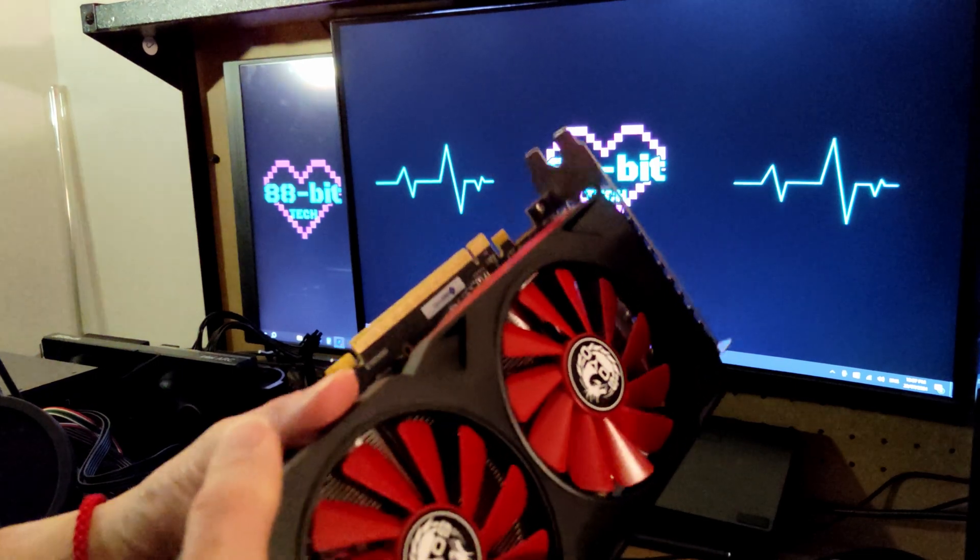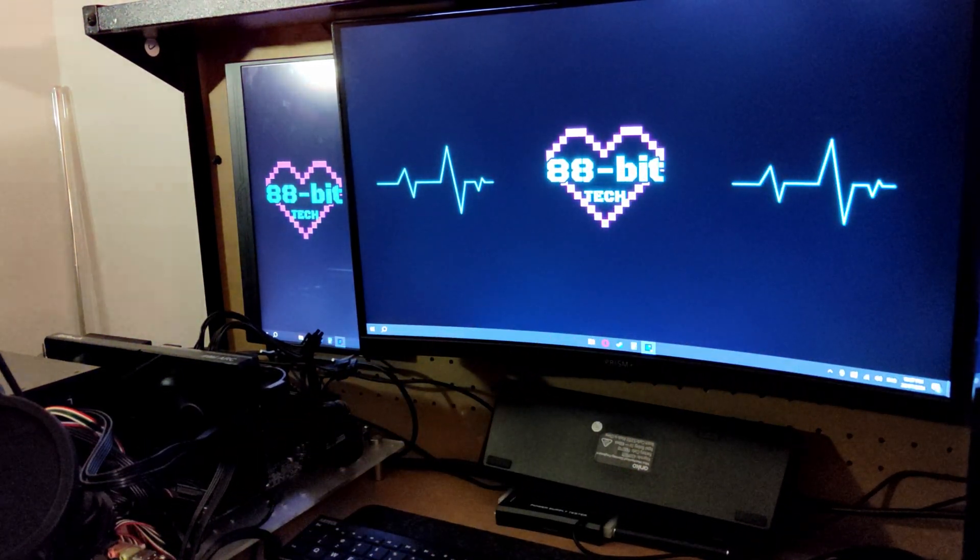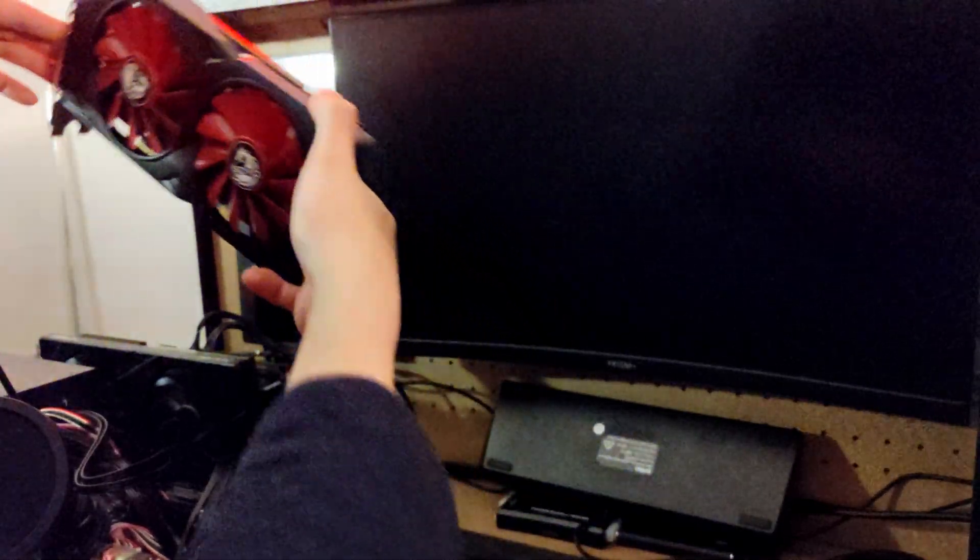First step is installing the other graphics card. We won't do it while the system is on, so let's shut the computer off and go ahead and get that installed.